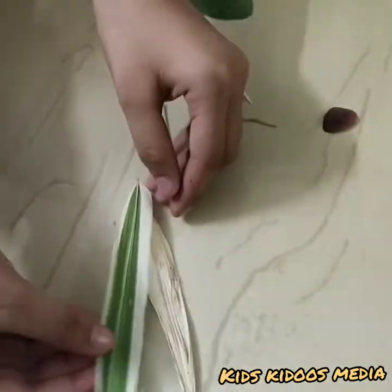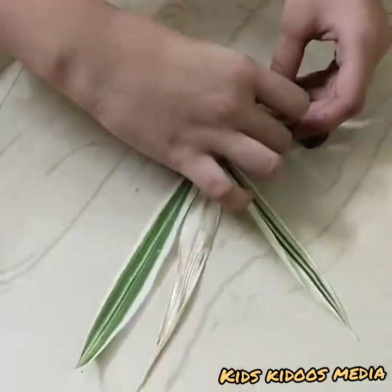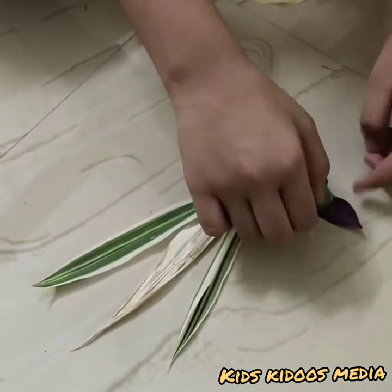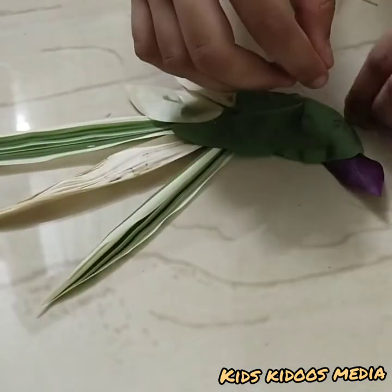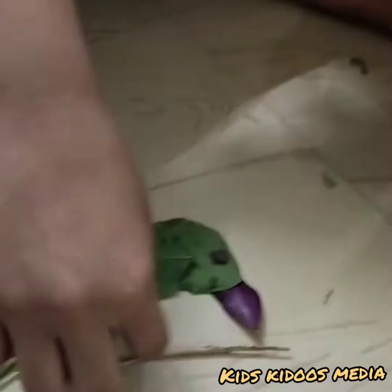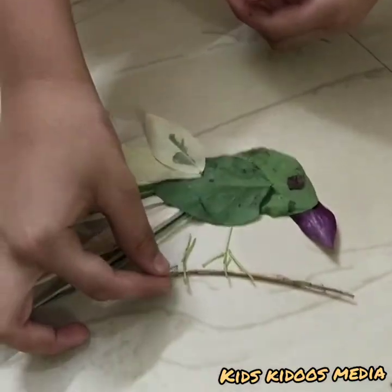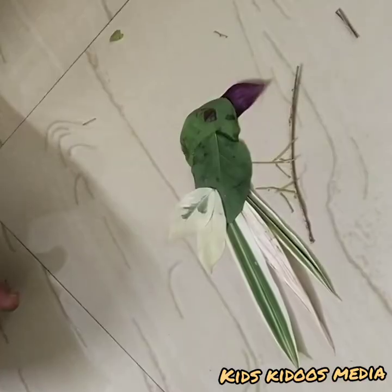Let's make another bird. Let's make a butterfly.